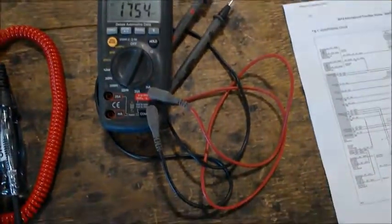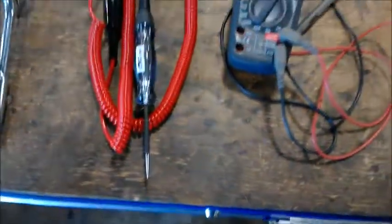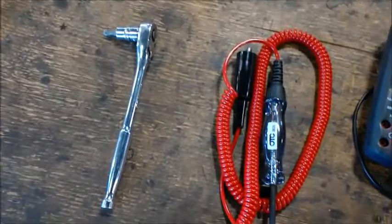This is what you'll need in order to do so: a wiring diagram, a multimeter, a test light if possible, and a ratchet with a star head on it.